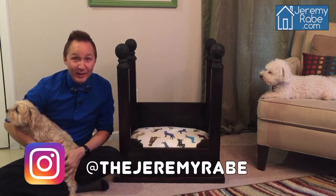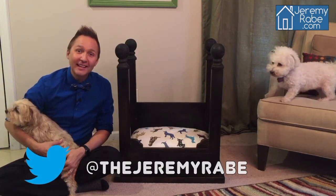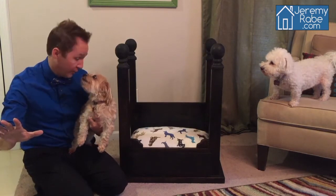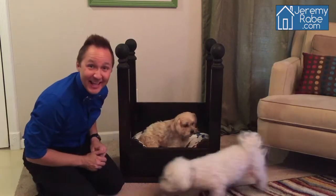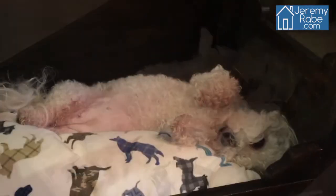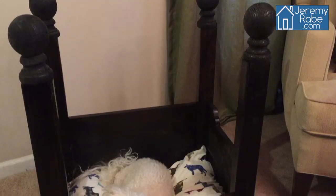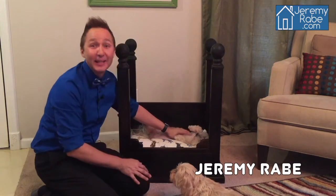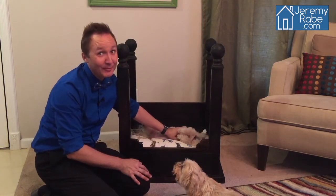Be sure to follow me on Facebook, Instagram, Twitter, and of course YouTube. Okay, here comes the real test. Are you ready to get your pet bed? I'll take that as a yes. I think she likes it. Would you look at her? She is loving this. She is so comfy. That is adorable. Till next time, I'm Jeremy Rabe, keeping it adorable and affordable.